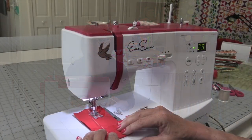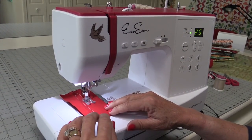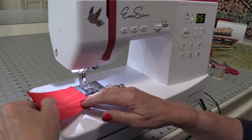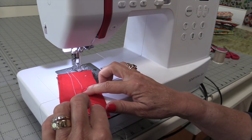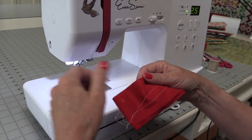Let me show you what it looks like. So let's just take a look at this stitch and listen to how solid this little machine sounds. Here's the top and here's the bottom — that is pretty fantastic.